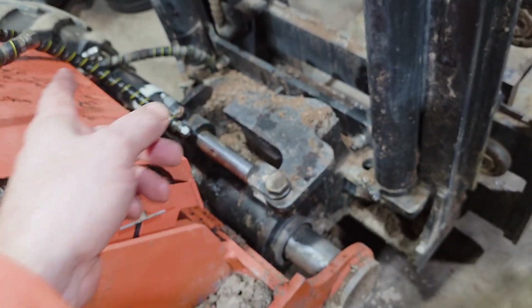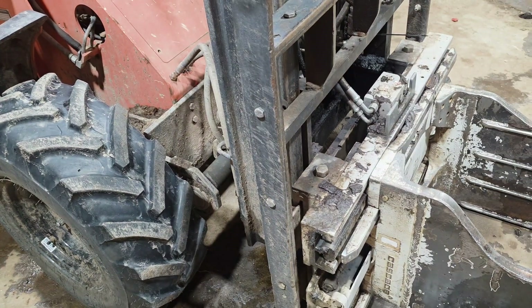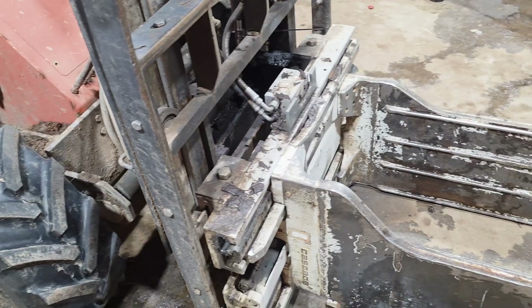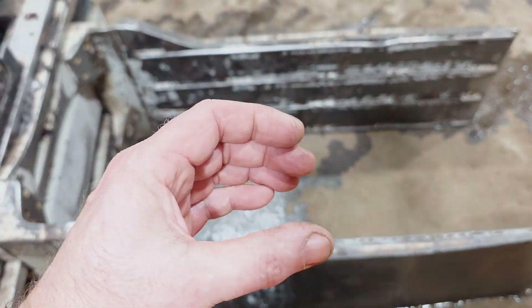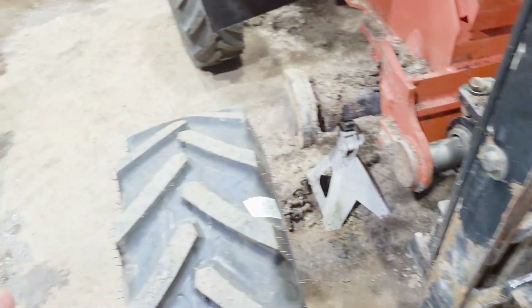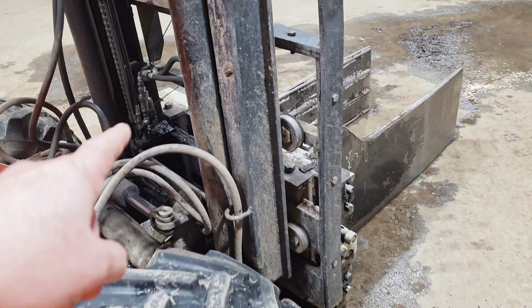Over to this forklift — she's an older girl, had a long life, getting ready to retire. We have to be able to pop this attachment, which is a squeeze clamp, onto the forklift by removing the forks and putting that on there. It will have quick disconnects — you can see them down there, they're a little greasy, things are a little bit leaking.